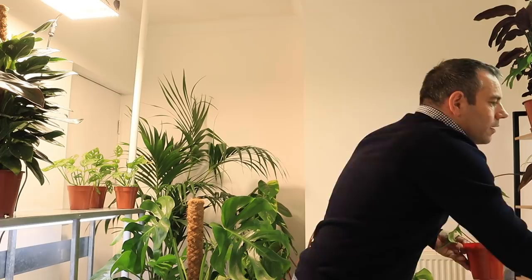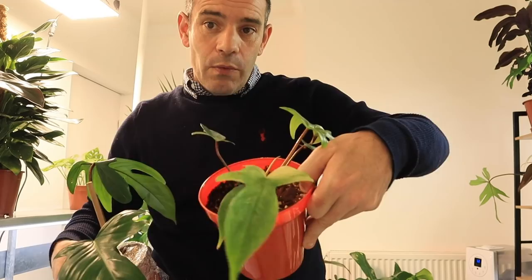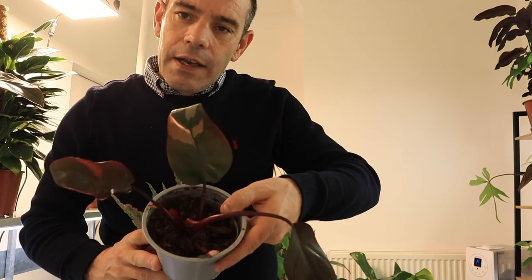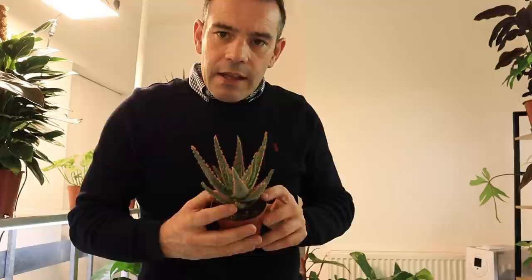Here we have another two Florida Ghosts — this one was a cutting, a little plant that's doing quite well and rooted really well. We have another Philodendron Pink Princess; unfortunately I lost the really colorful leaf but hopefully this will go on to be something really special. This little plant here is an Aloe Zebrina danias and that's doing quite nicely — in fact it's throwing some new leaves.